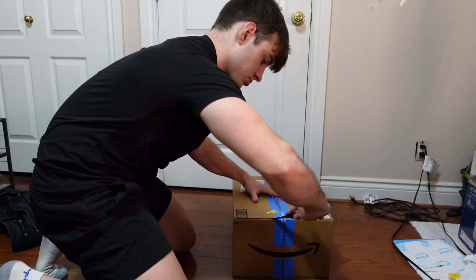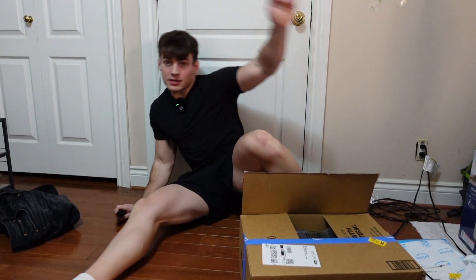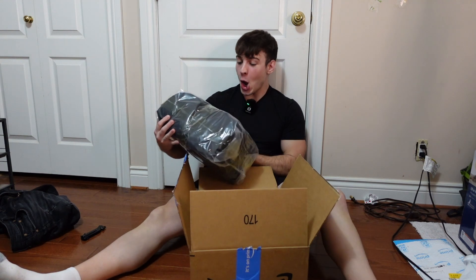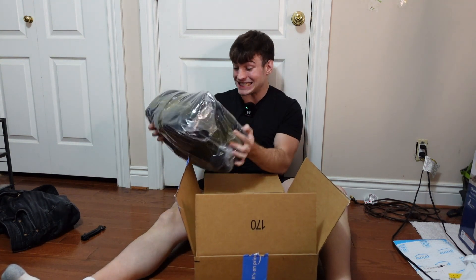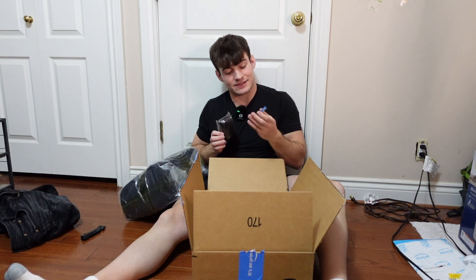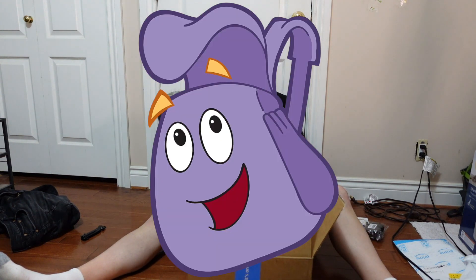Oh man! Dude! It's an Xbox 360! Oh snap. We actually got a few things — some USB to USB-C adapter, a GoPro cover case, and then the Mamba backpack.